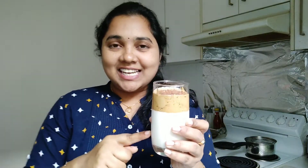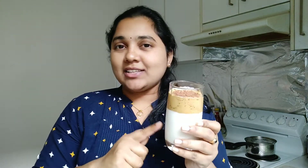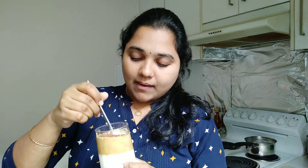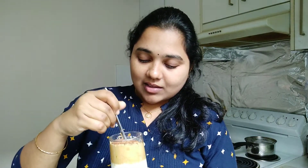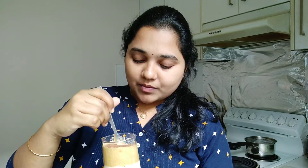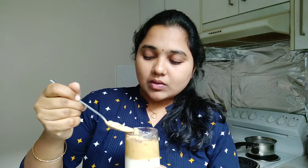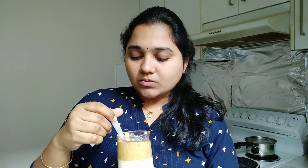We are ready to make the taste share of coffee. I am going to share the taste of this coffee now.